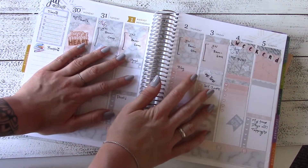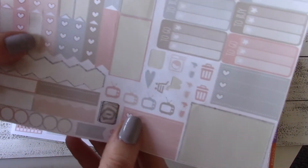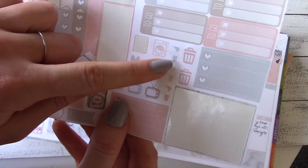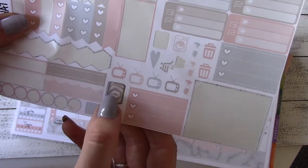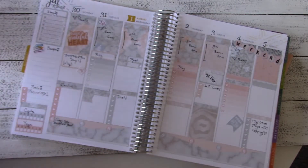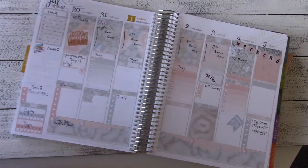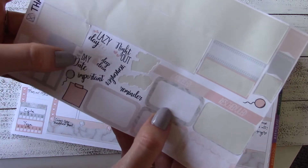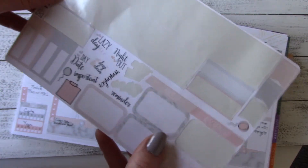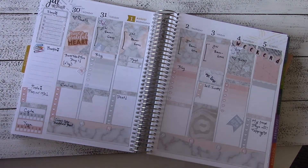Look at that, we made it to the end of this planning video! I'm going to quickly show you some of the stickers from the kit that I will likely use throughout the week — the little heart and grocery shopping sticker, laundry, cleaning, taking out the trash, journaling or planning, and more of the little heart checklists. I'll likely use the night out, lazy day, and deep clean stickers, and I will definitely use the cancelled or rescheduled sticker because things change all the time as much as we may try to plan our lives.